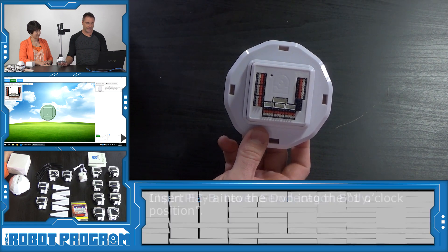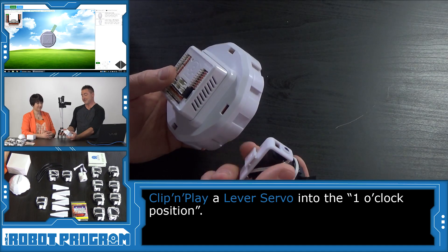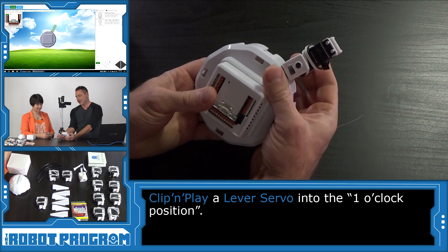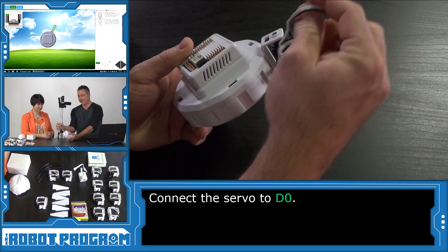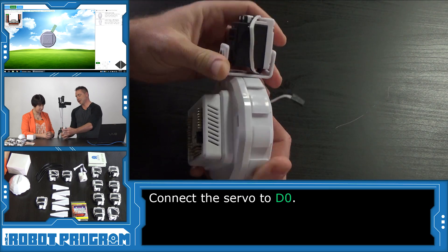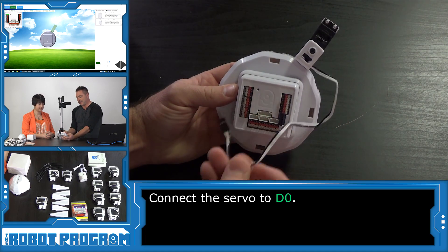We're going to push the Next button on our software to see the next step. It wants us to add a lever servo to port D0. You're going to have 12 lever servos. We're treating the body just like a clock, so this is at the 1 o'clock position. We'll unwrap the wire and push the servo in so it's all the way up as far as it can go. You're going to want to make sure you do that as well. You're going to see that it's asking you to connect this to port D0, so we're going to grab this wire and locate D0 on the robot controller.